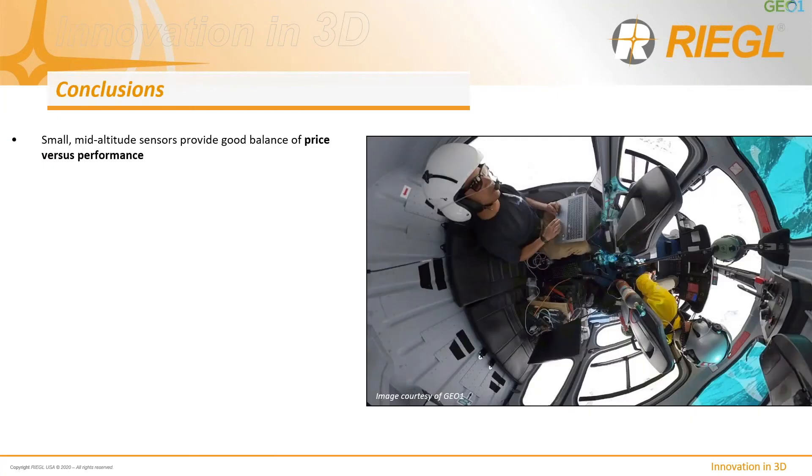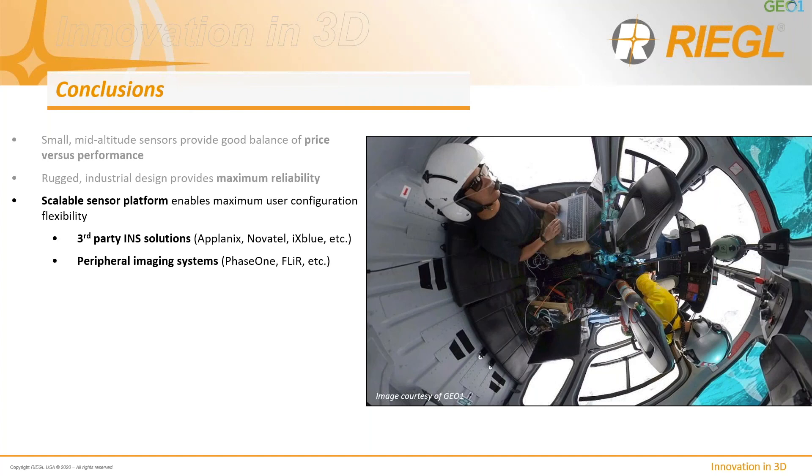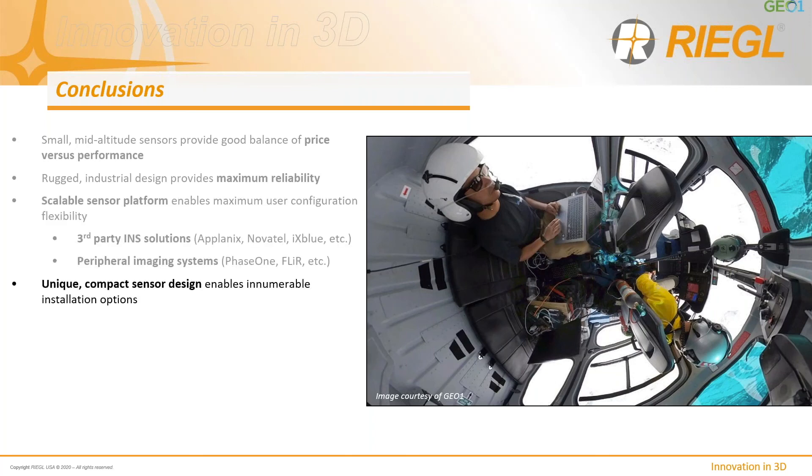In conclusion, the VQ-480 and 580 are small mid-altitude sensors that provide a good balance of price versus performance. If your business doesn't require flying large tracts of land for major collection programs, these lower-altitude, lower-price-point sensors are worth considering. The rugged industrial design provides maximum reliability, and the scalable sensor platform enables maximum user configuration flexibility — whether using third-party INS solutions or a full sensor solution. The unique compact sensor design enables innumerable installation options, as demonstrated across the various aircraft and helicopter platforms shown.